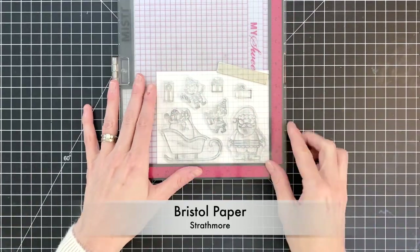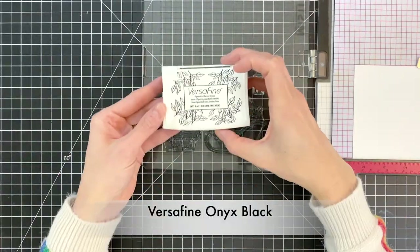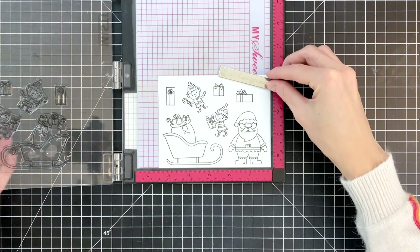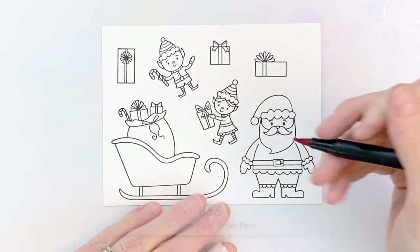I went ahead and arranged several stamps from that stamp set and I'm going to stamp it onto Bristol paper because I'm going to do some low water watercoloring. I'm going to ink these images up with a waterproof ink, which is VersaFine Onyx Black ink, and now that I've got them all stamped I'm ready to color them.